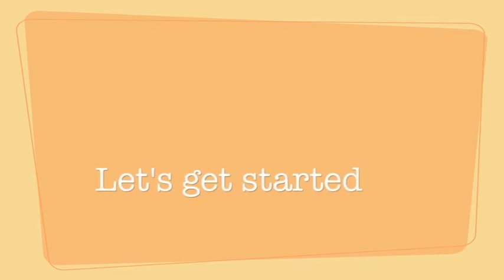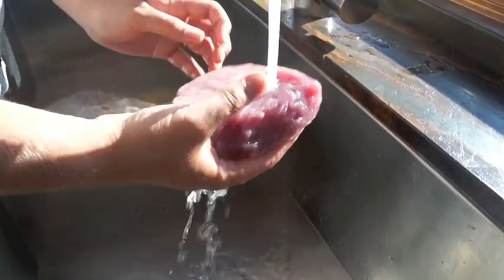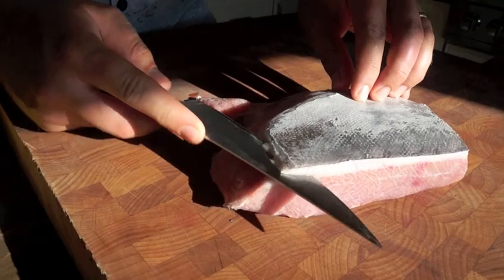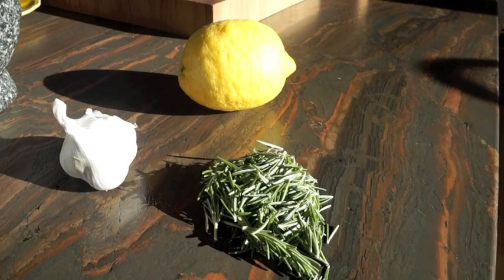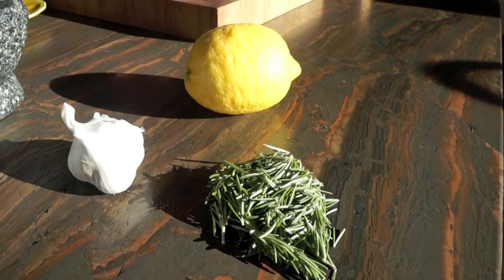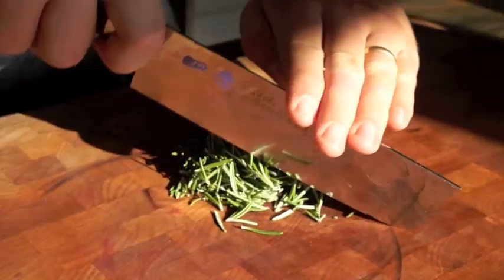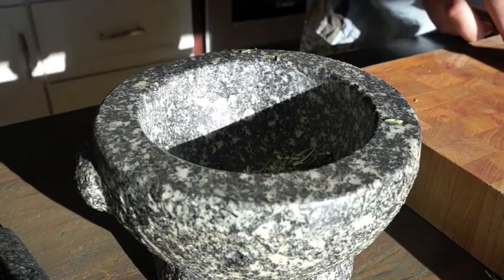First, clean your fish under warm water and pat dry with some kitchen towel. Remove any bits like skin or anything you don't want. You will also need one lemon, a handful of rosemary, and three cloves of garlic. First, chop your rosemary, then put it in a mortar and pestle.